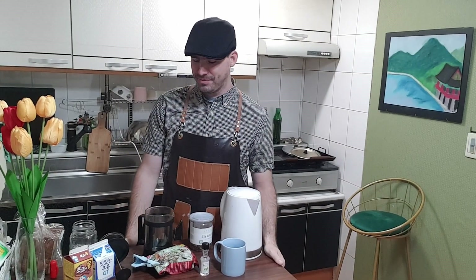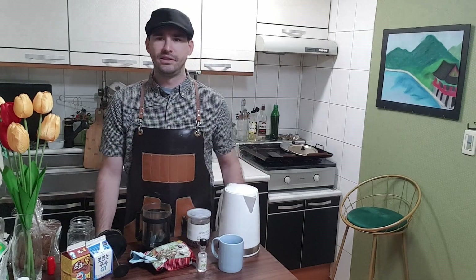Morning and welcome back to Drunkle Rob's kitchen. Today I'm going to make another drink for you. Coffee is generally accepted as pretty okay for gout, if not good for gout. I've been told and read in a lot of places you can drink as much as you want, but plain coffee is kind of boring.